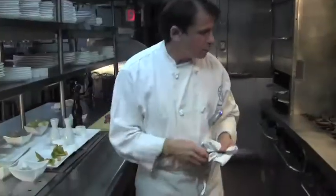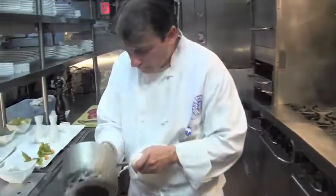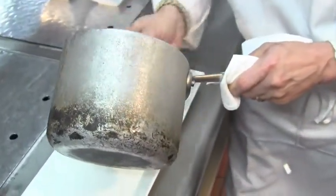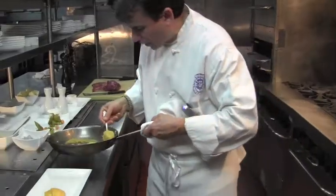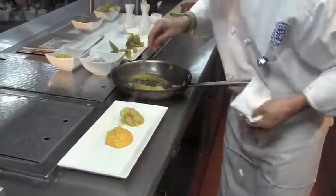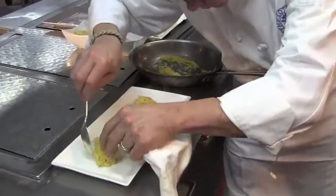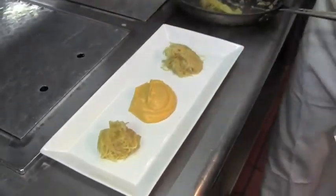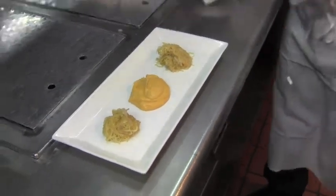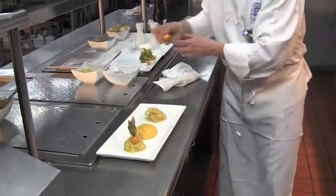Let me show you how we will present it. We are going to start with our sweet potato puree, which goes right in the center of the dish. I like to garnish the squash with those little unique gooseberries.